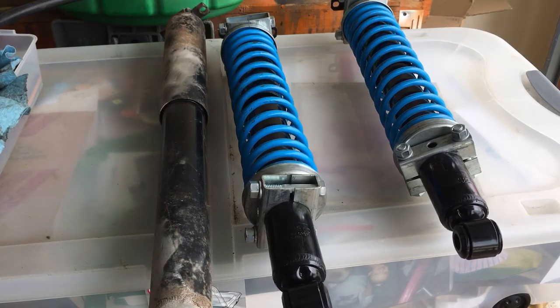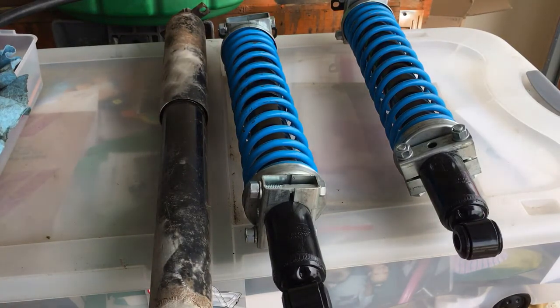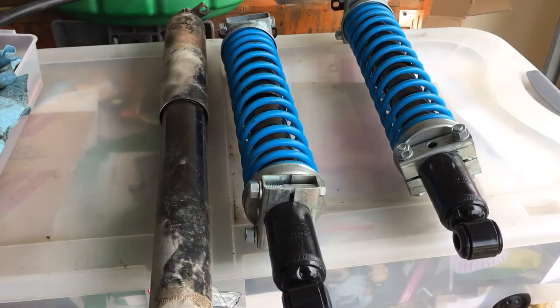Hey everybody. I wanted to do a follow-up on the issue I was having with my 3-inch lowering leafs that I bought off eBay a couple years ago. They are definitely not Belltech — they're not what I would consider mainstream name brand lowering leafs. They have caused me headaches from the time I put them on. What's happening is the leaf spring, I believe, was not designed to be used on a Blazer.